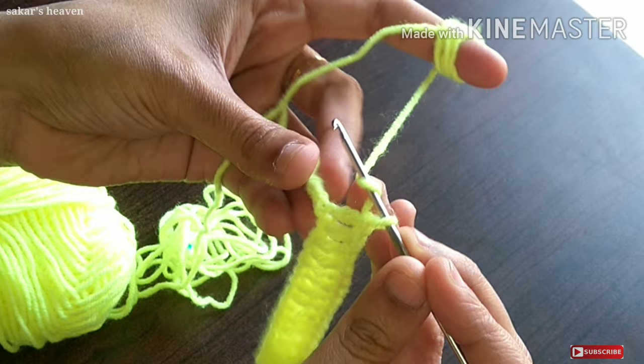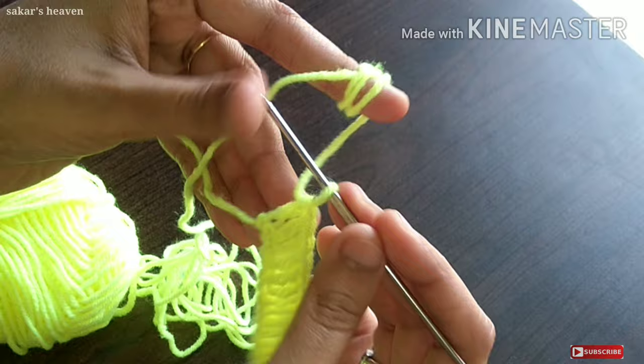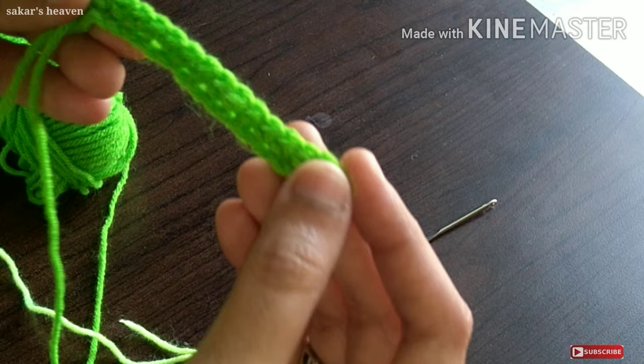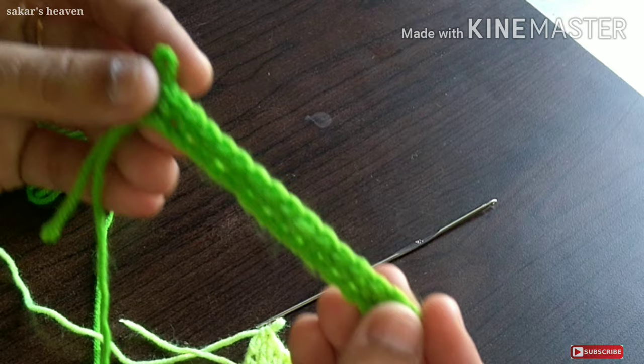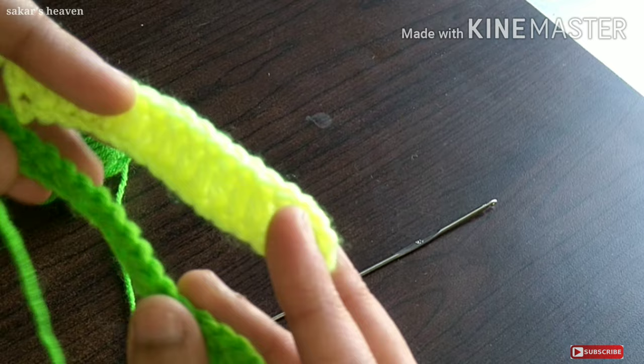We will make a double crochet and a single crochet. This is a single crochet, this is a double crochet. We will also make a small crochet. Thank you so much for watching this video. Please like and share the video.